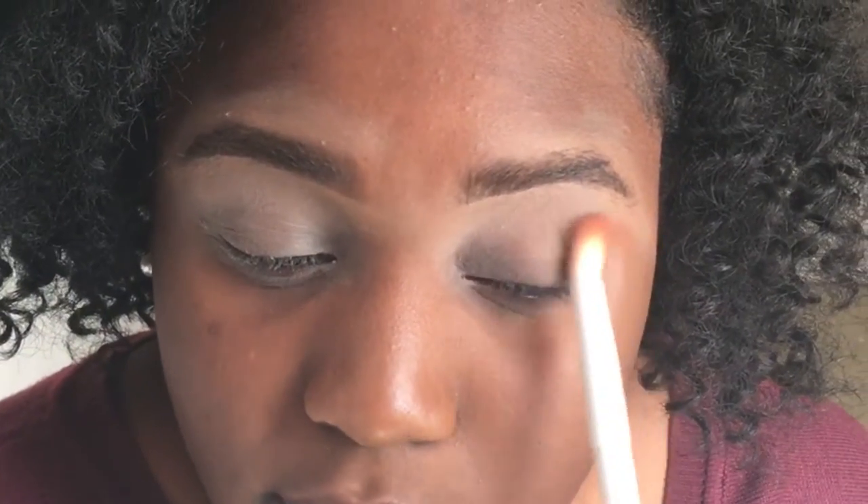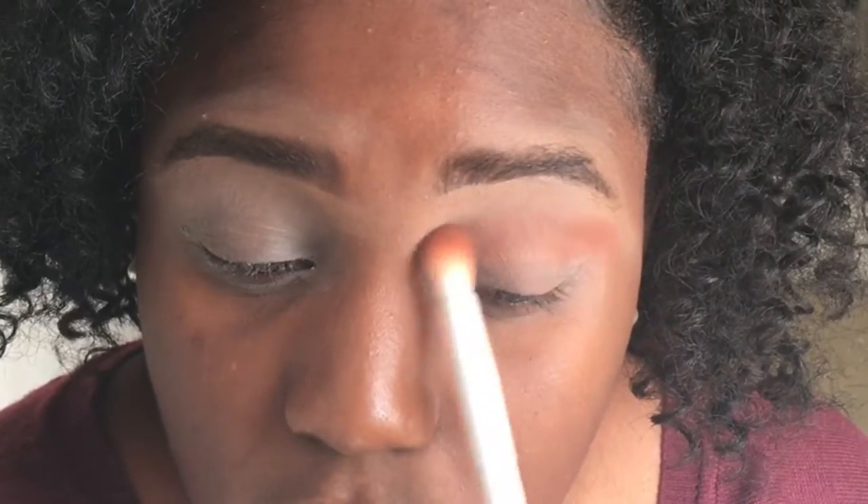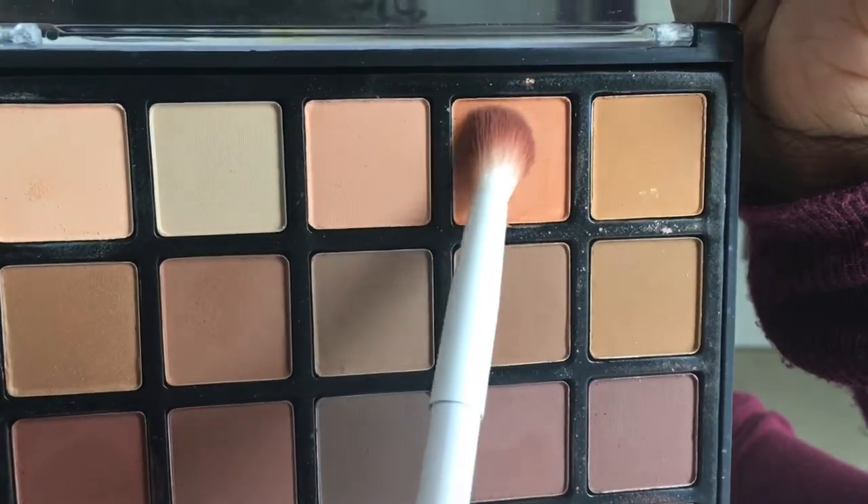I'm starting out using a blending brush to pick up this burgundy brown type of color and putting that in my crease. Then I take this bright orange color to lighten it and I put that all over my crease and on top of my lid.